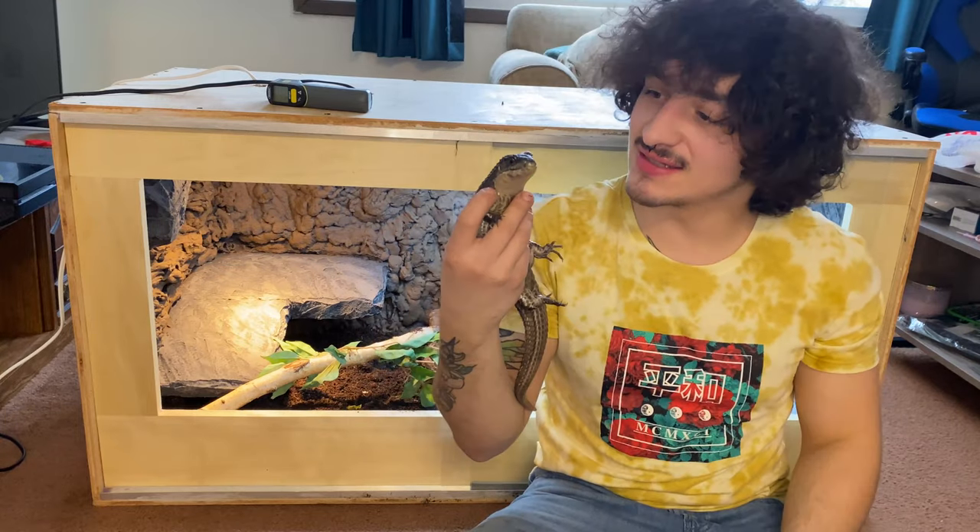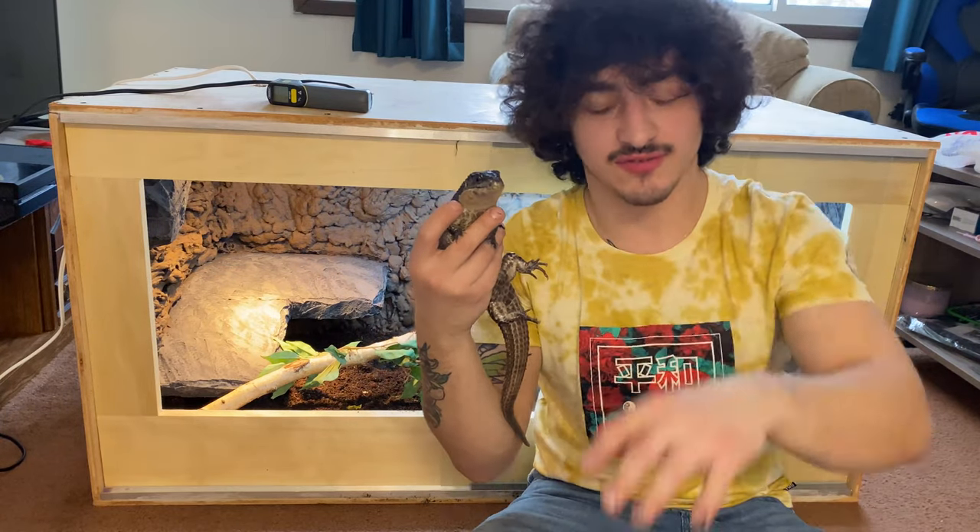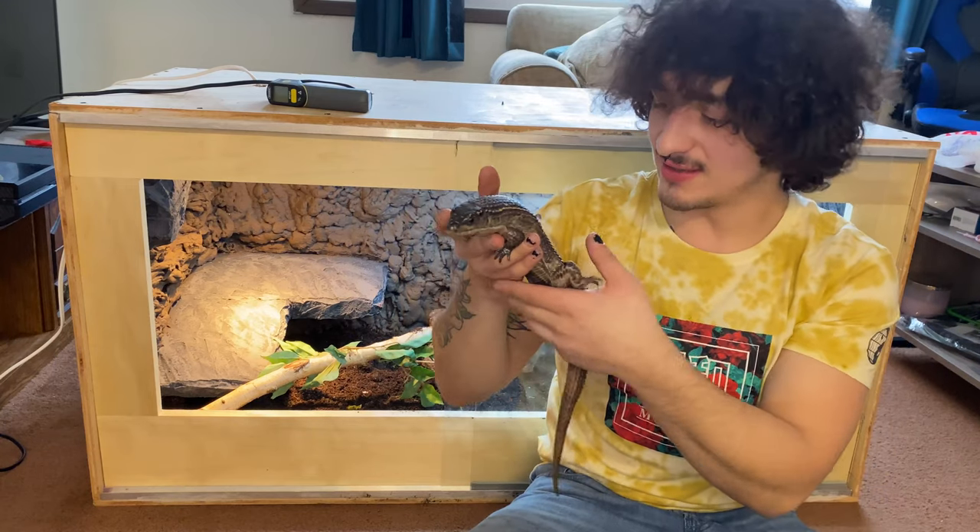What's up, everybody? I'm Raf, and this is Godzilla, or Zilly for short, who is our Sudan plated lizard.